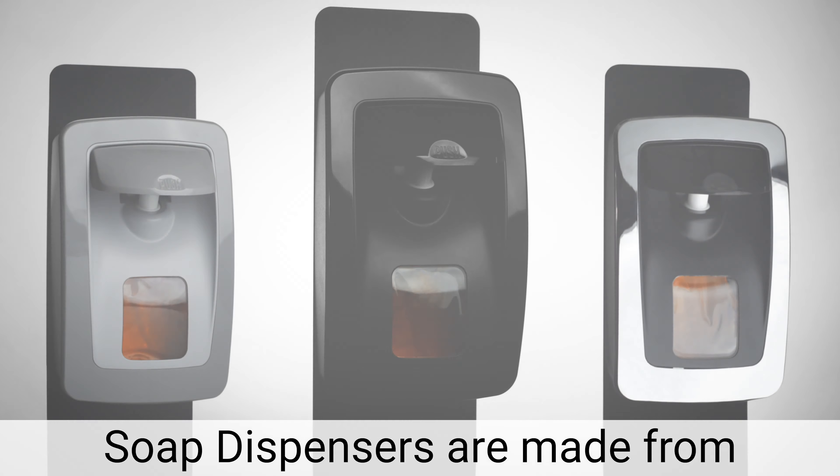The upper dispensing valve doesn't leak, requiring fewer pumps and conserving product. Manual dispensers contain no metal parts, so they can be mounted in shower rooms and other high humidity areas.